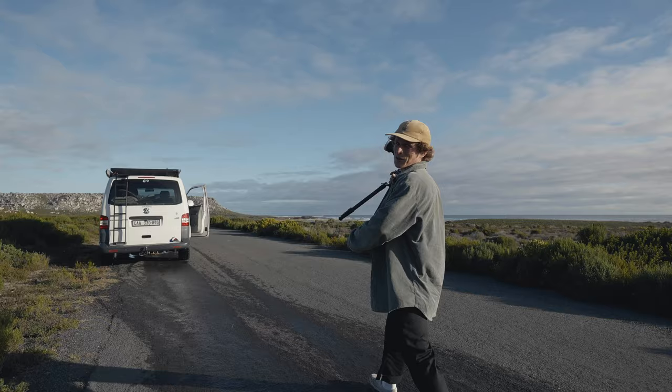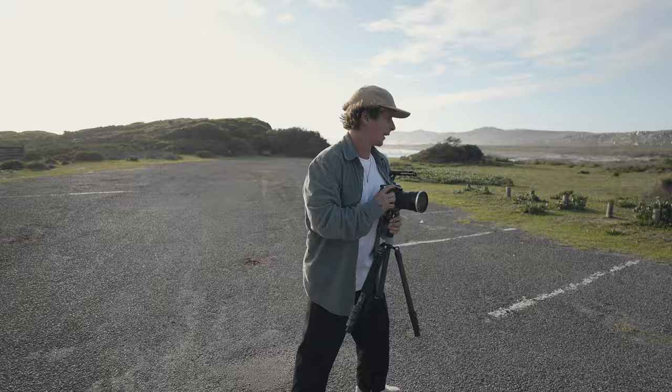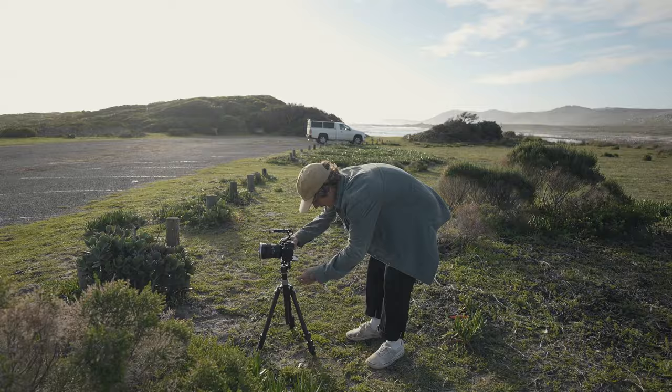We're getting down to the beach and we're pretty limited for light so we're moving through all the shots. This is kind of where we're gonna arrive and stop with the van, so I'm gonna set up a nice shot here where I can stop, get out, and then we're gonna get some shots of actually walking down. I want to try to get some foreground on my shot, so we're gonna get one like that and then just stop the van in front of it.